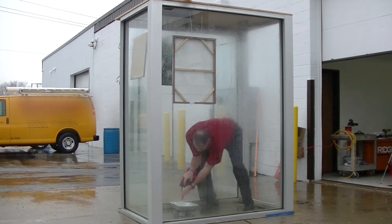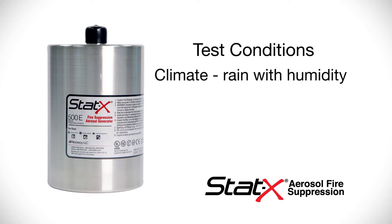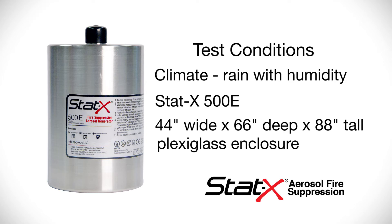The test conditions and results were as follows. The climate condition was rain with humidity. We used a STATX 500E electrically activated condensed aerosol fire suppression. The 44 inch wide by 66 inch deep by 88 inch tall plexiglass fire test enclosure was prepared with a 500E aerosol generator.